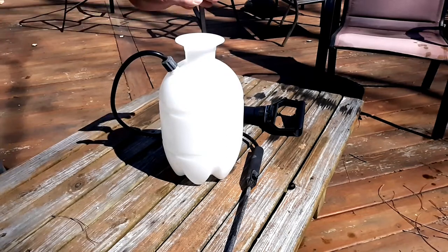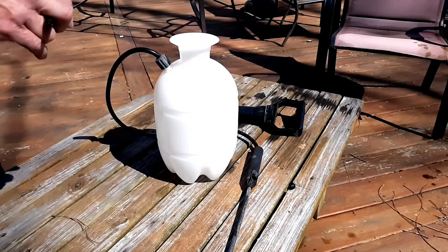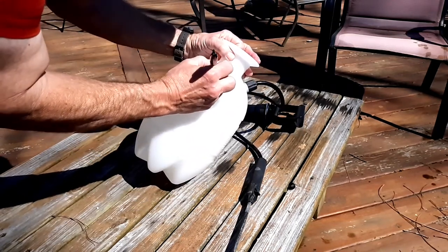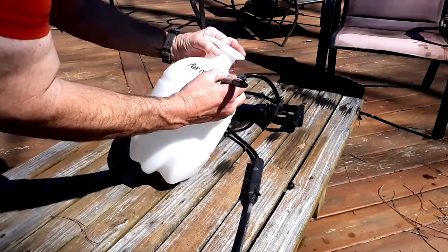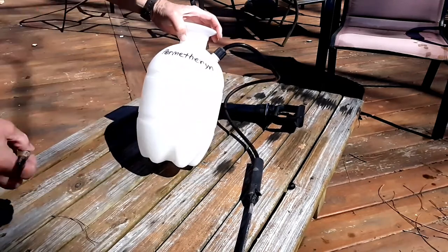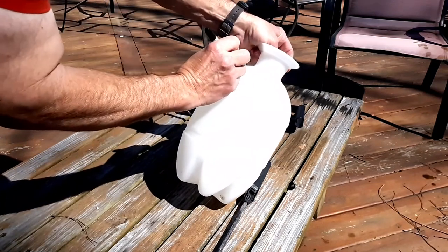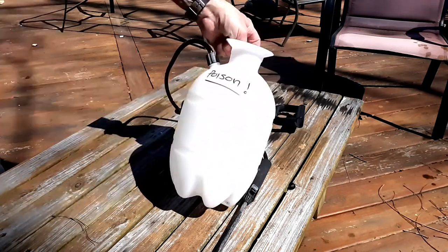So first of all, here we have our one-gallon bug sprayer. We don't want anybody to grab hold of this and use it on something they shouldn't, so we're going to mark it. May or may not be spelled right — I don't care, they get the idea.